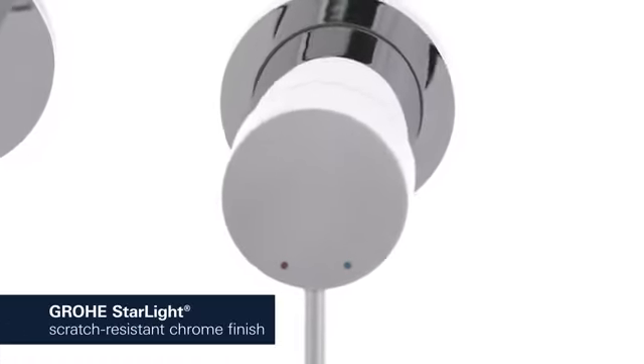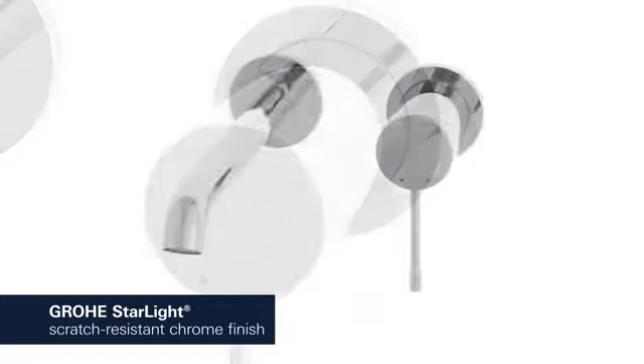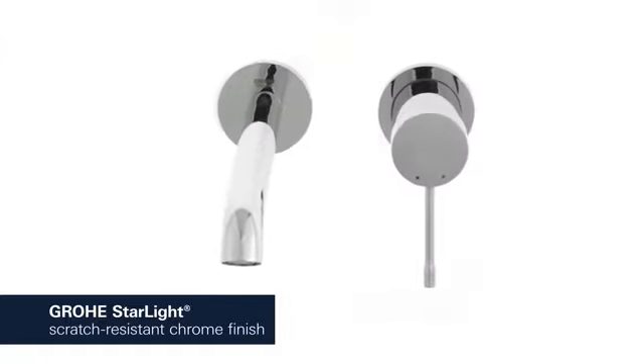This product also comes with Grower Starlight, which provides a scratch-resistant shiny chrome finish.